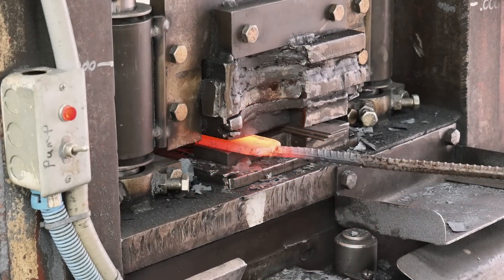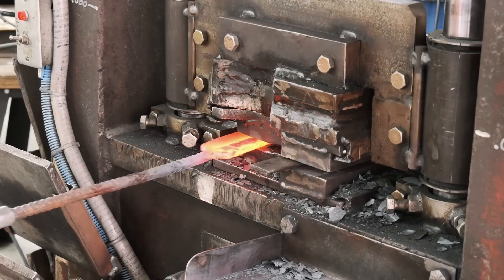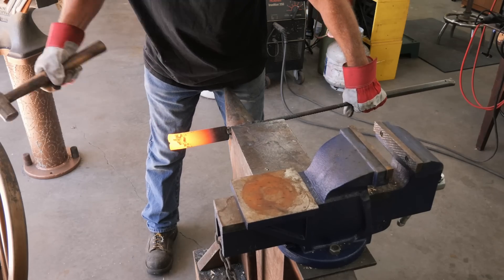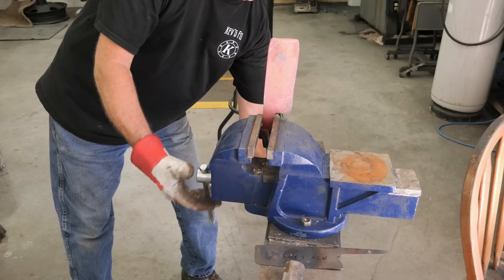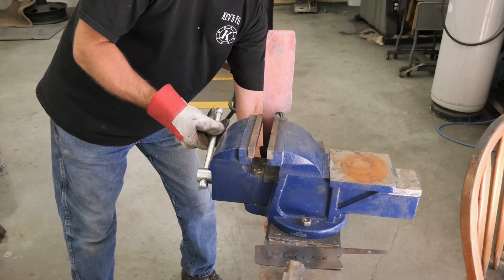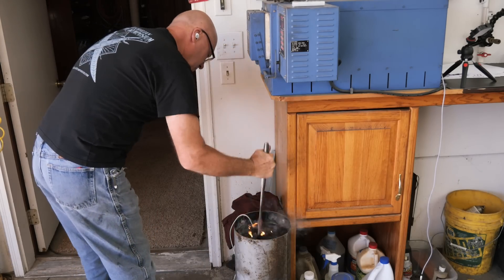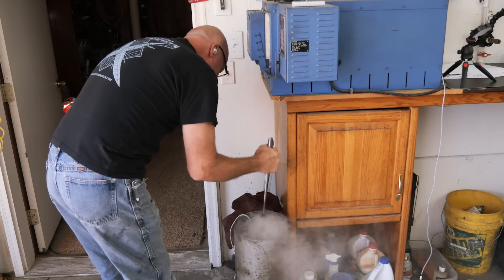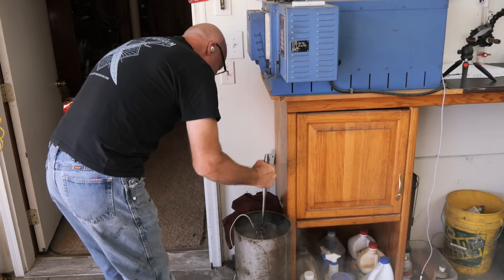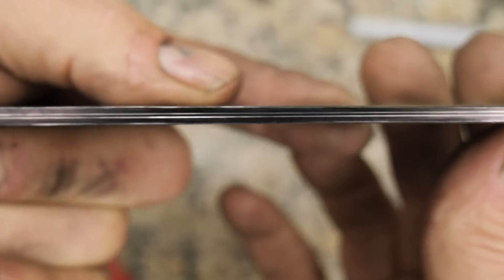I'll flatten it out a little bit, then upset the end because this is a nakiri style knife, so I just square up the end a little bit — just because I could. Got a really nice profile going on — it's an Asian style knife.